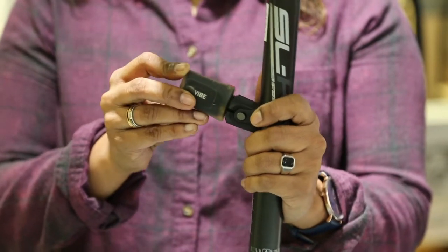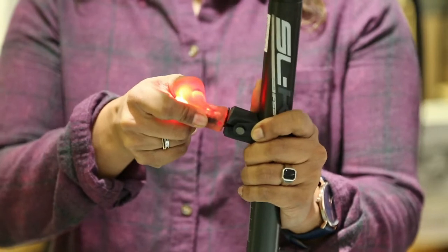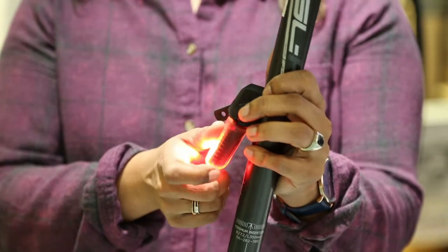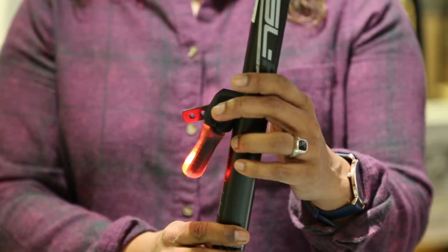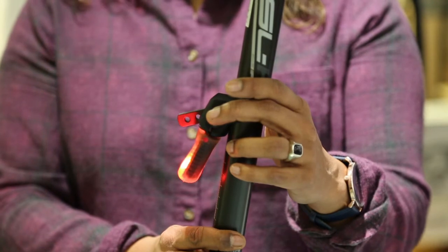So first of all we're going to insert the light this way, and then we're going to turn it where it locks into place and turns on, and then move this down. Now the light is secure, and if we keep this still for 30 seconds it's going to turn off, and then when you start moving the bike again, start riding again, it's going to turn right back on.